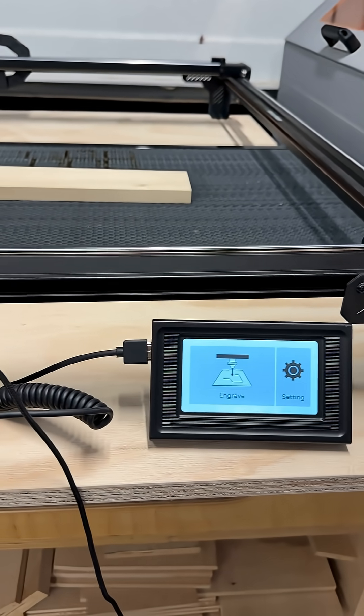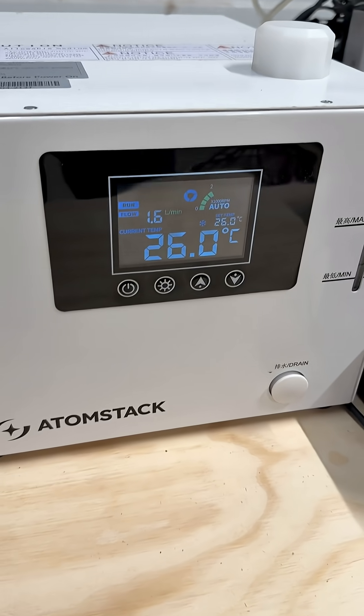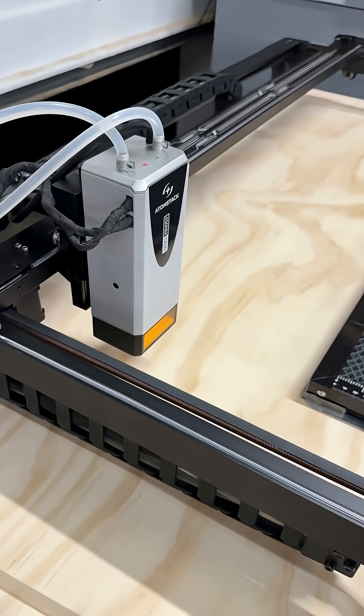Today we are looking at a pre-production unit of the Atomstack Glacier, which is their 120-watt liquid-cooled diode laser.